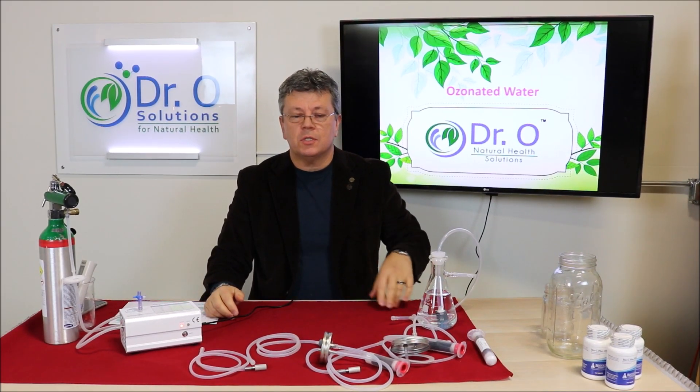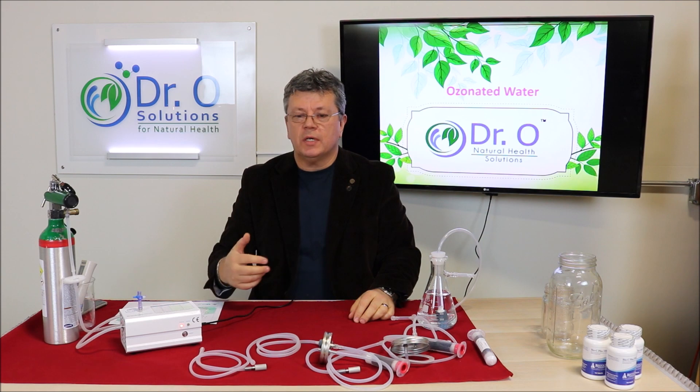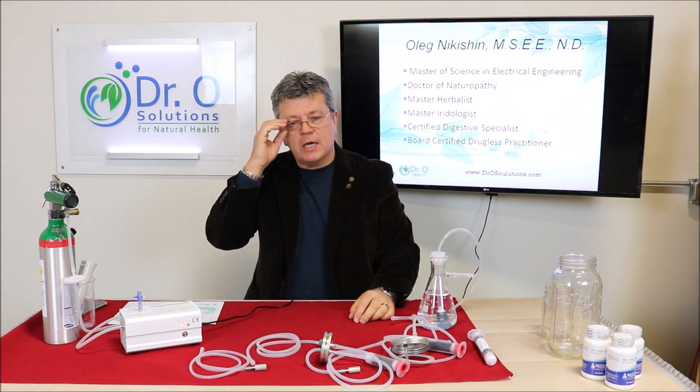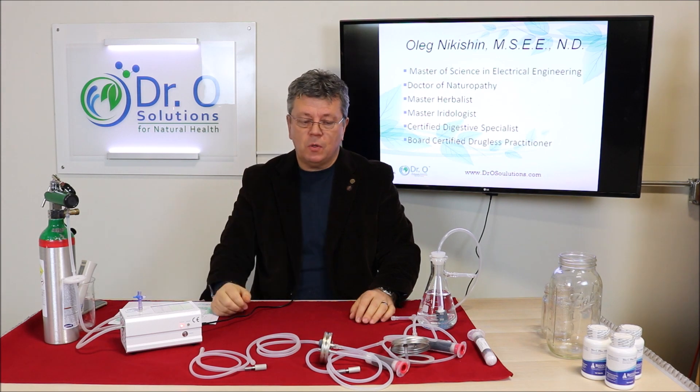Welcome to Doctor O Solutions. My name is Oleg Nikishin. I am an N.D., Minister of Science, and in this video we will cover water ozonation.